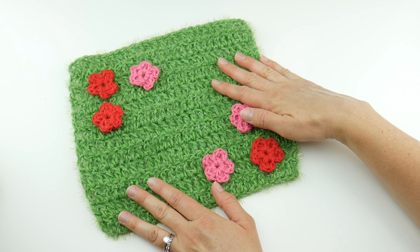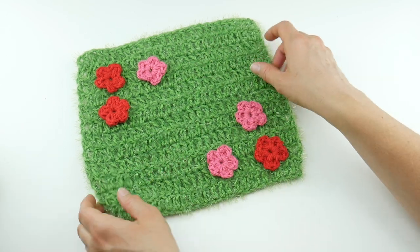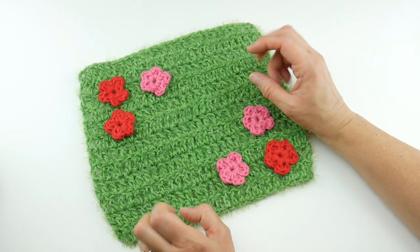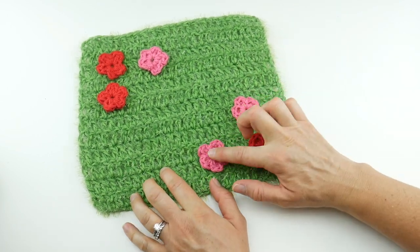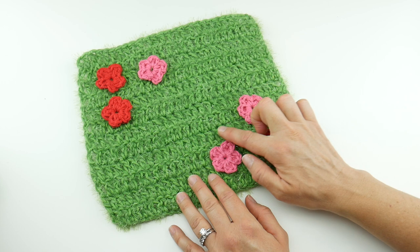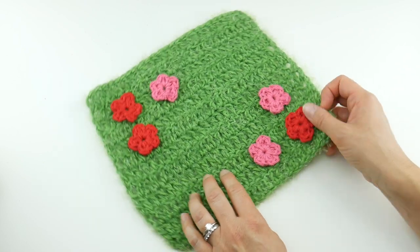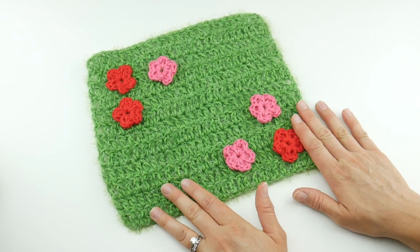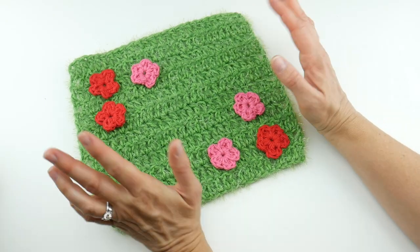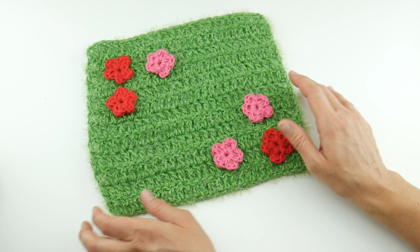You can leave out the Scrubby Sparkle if you're not into it or don't have it — totally fine. You can make this in just the Scrubby Smoothie for a completely cotton dishcloth, but if you want that sparkle and that grassy look, try the combination. I've also added some little flower appliques in each of the corners. They're completed in just one round, and you can also use them for some scrubby power too. If you just want to use the dishcloth for display or to sit a candle on, that's perfectly fine.